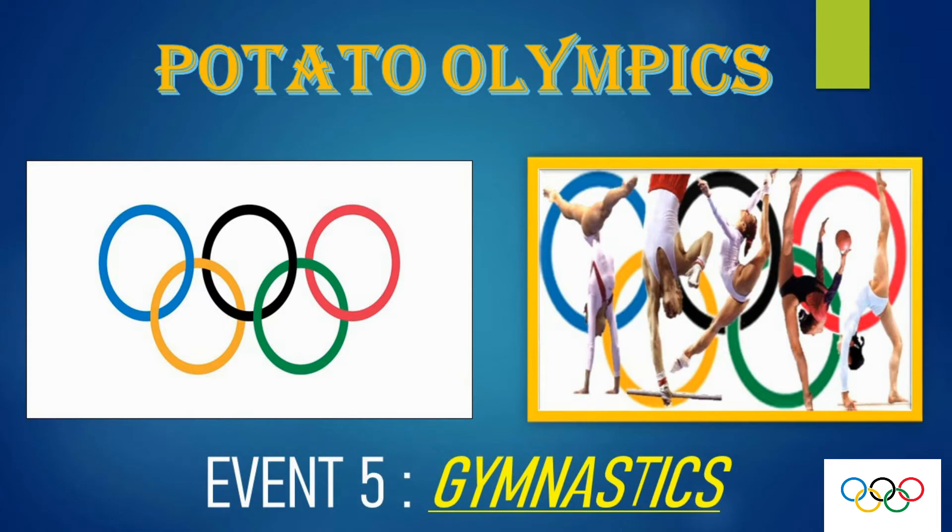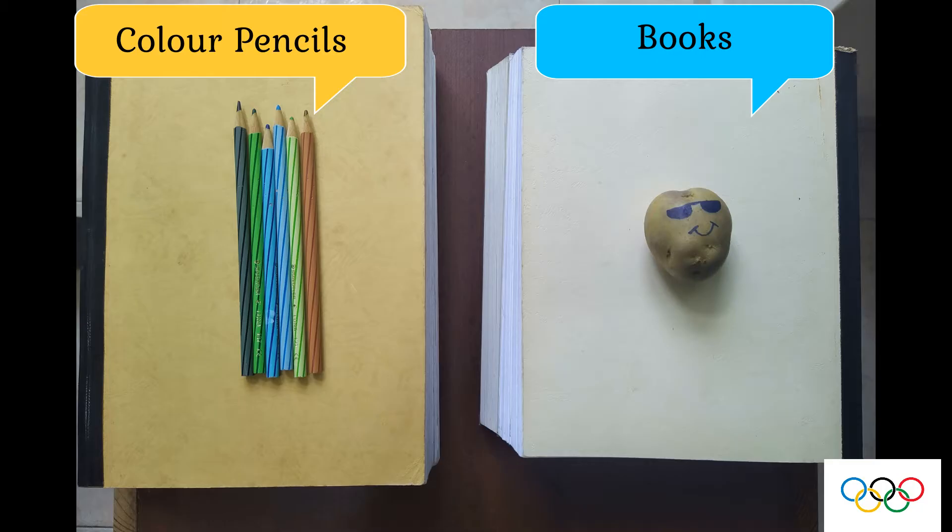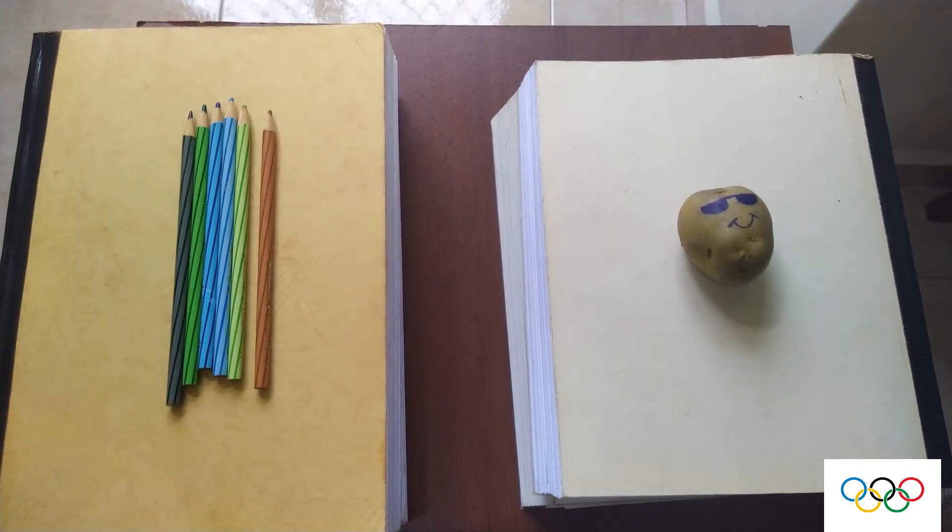Welcome students to gymnastics. For this event you will need two books as well as six pencils. You need to lay your six pencils across your books to form a bridge.